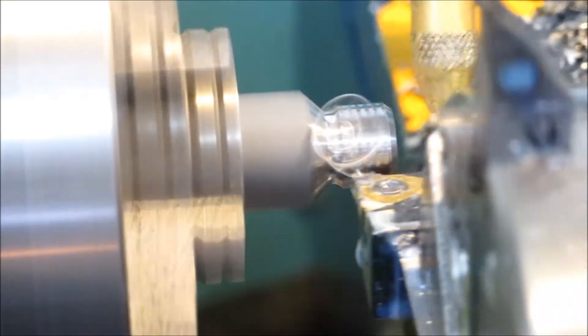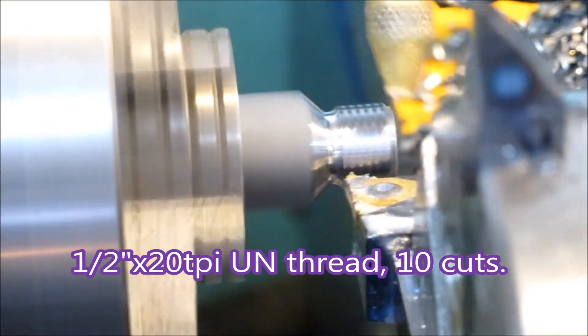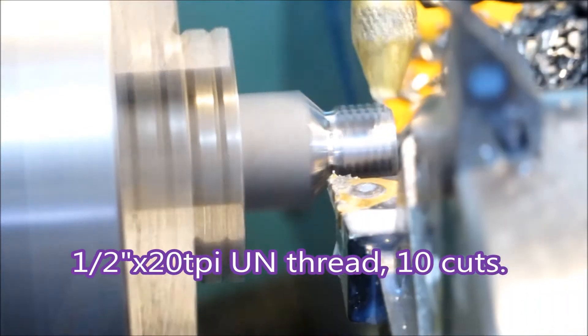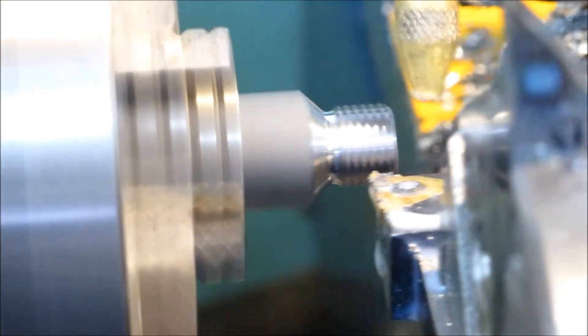This insert is a full form insert, so it cuts the crest as well as the rest of the thread. It's taking 10 cuts — I think the recommended is probably about 7, but 10 works alright on this little lathe.